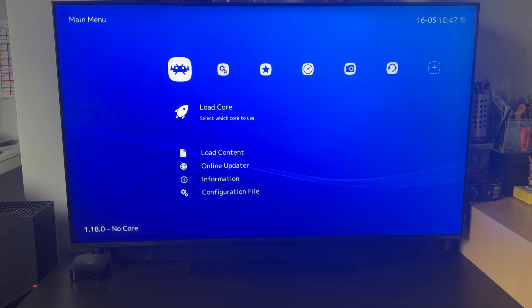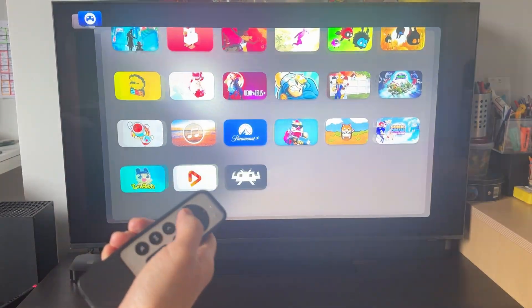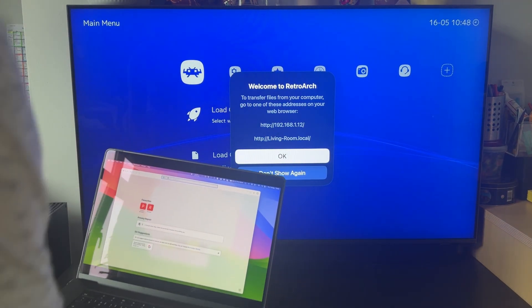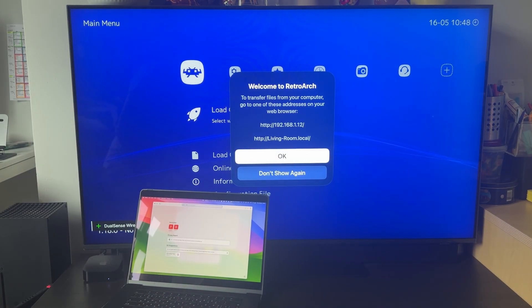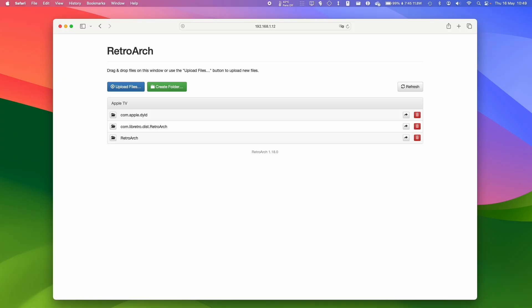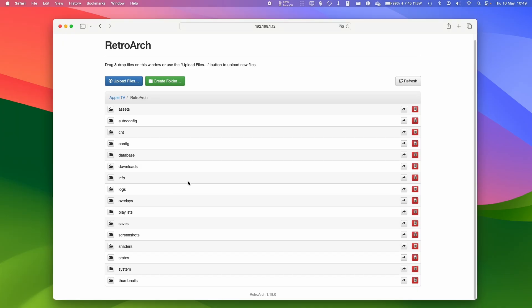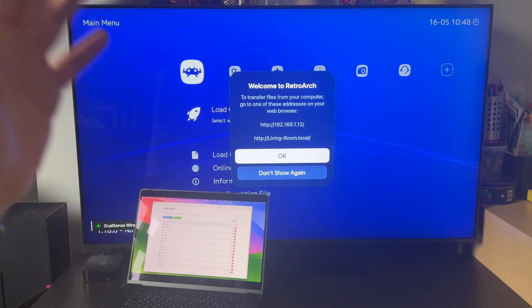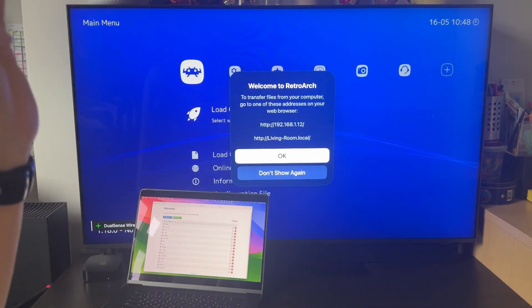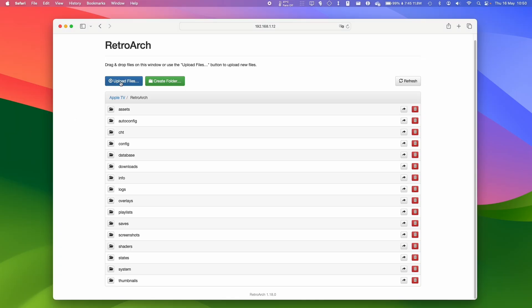The next thing we need to do is load up some games using that web address from earlier. If you can't remember it, double-click your remote and swipe up to find it when reopening RetroArch. On your laptop, make sure you're on the same Wi-Fi network and type in that web address. You'll see the RetroArch files where you can add ROMs. For PlayStation 1 games, you should be ripping them from your own legitimate disc — I've already created the .bin and .cue files necessary. For legal reasons I can't show you where to download these from the internet.